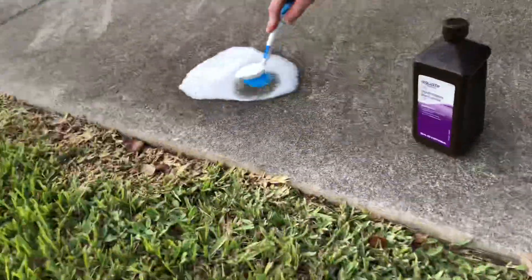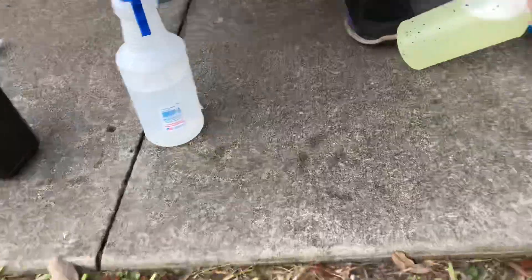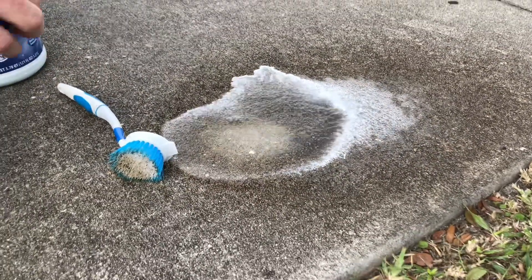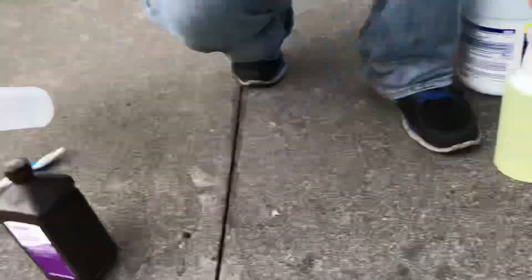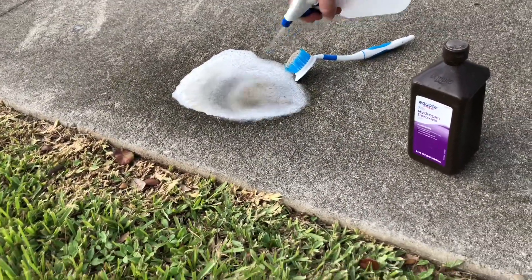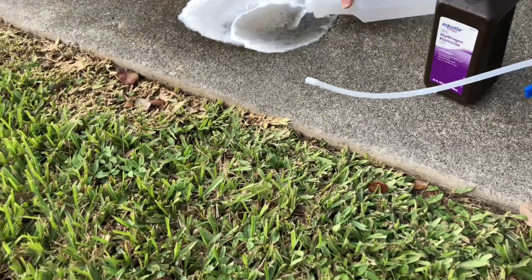Let's go over here and do that some more. With the agitation, it did help remove some of the mold. Give the bleach a moment and it should work. The agitation also removes some from here. Let's go ahead and just pour some more on so we can see what's going on.